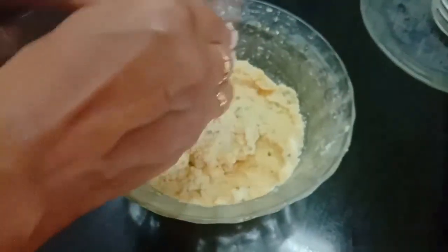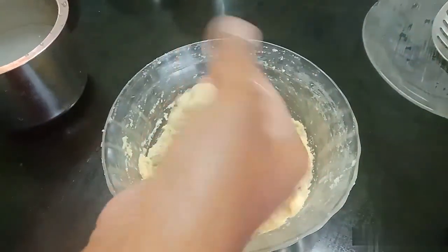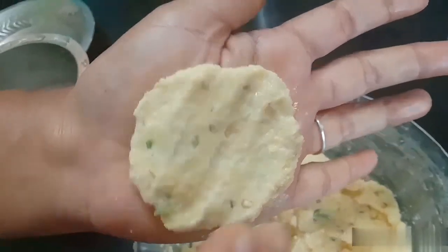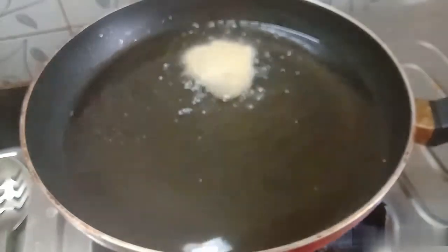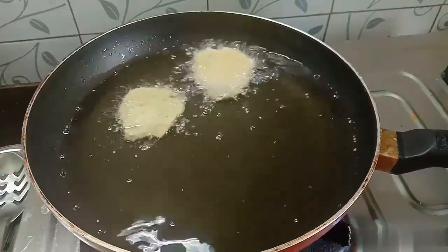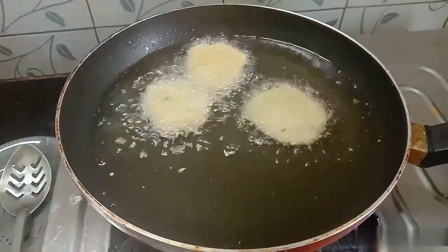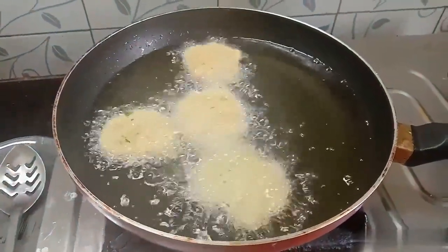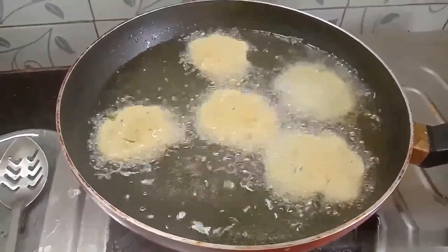Now let's mix it in the same way. Let's get some salt in the pan, put it in the middle, and add some water. Add some flour to the mixture. Now we have cooking oil in the pan. We put the protein in the same way.